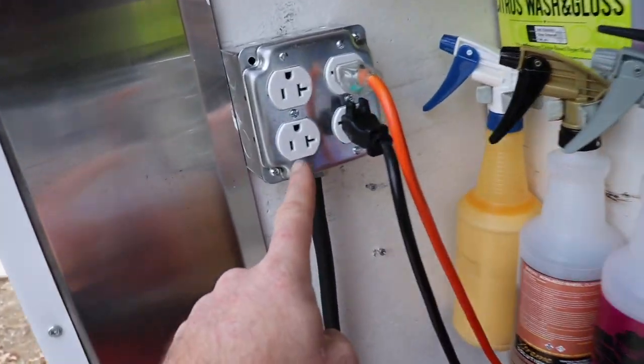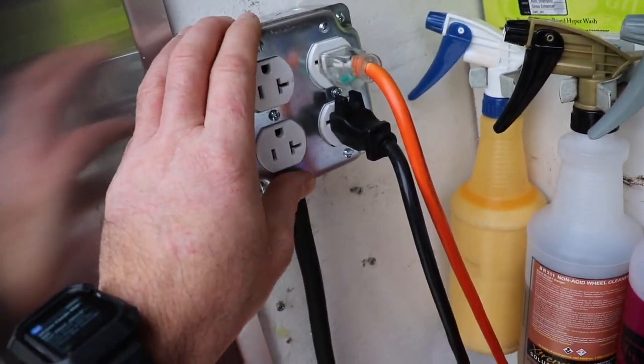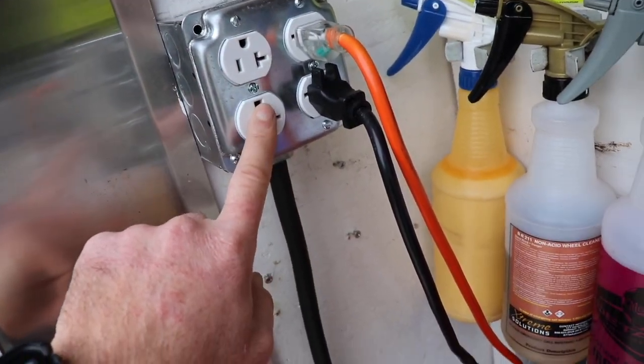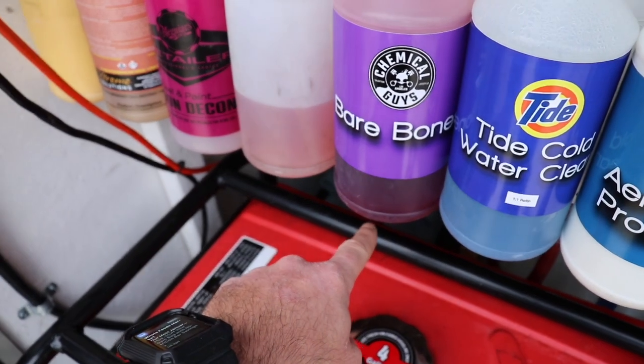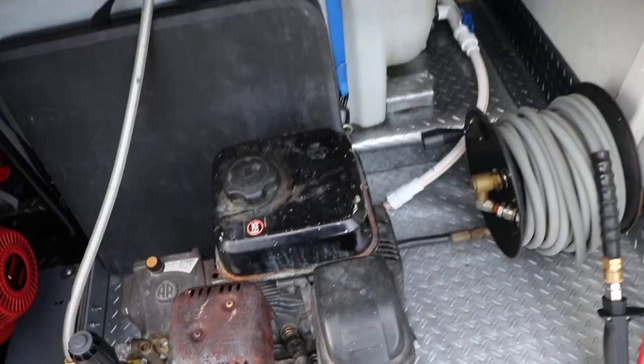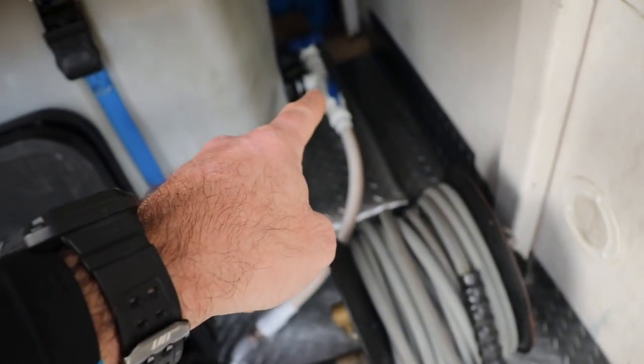I also have bolted here a nice 240-volt unit split into 120-volt that Tony Valda made for me — it goes right into the back of our generator. If you want more info on that, it's in the generator slide-out video. The pressure washer system here is a new system.